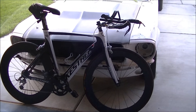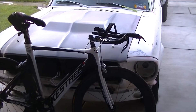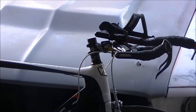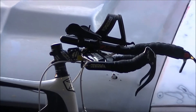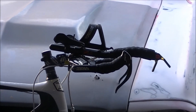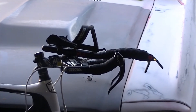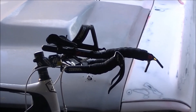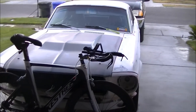One thing I've changed since you last saw the bike: I adjusted the stem right there — I went a little lower on my stem just to be more aggressive. And I added the front aero bar cage for my bottle, just to be a little more aerodynamic.